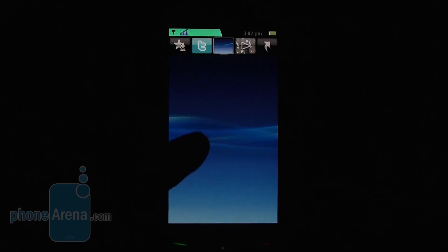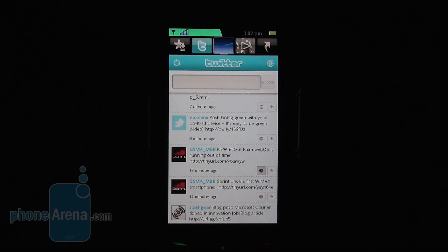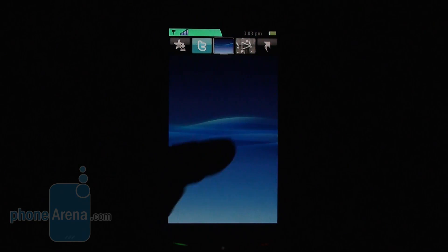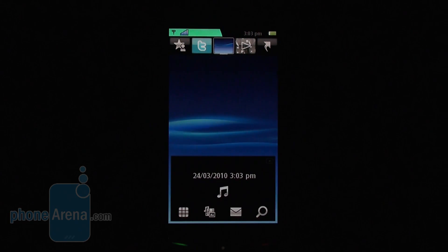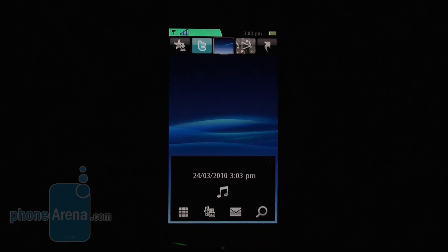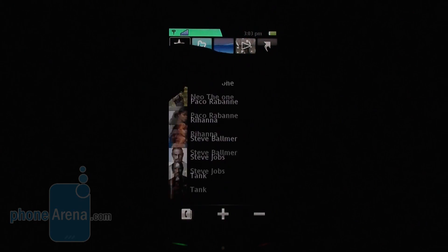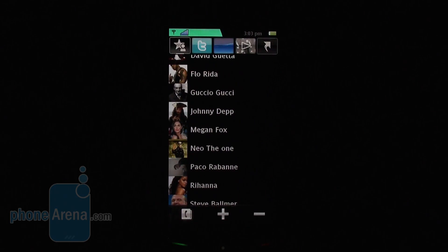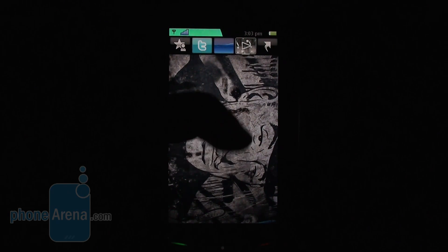The manufacturer has added its own theme, which we also saw in the Satio. It divides the home screen into five tabs. The first one is a nicely animated screen from which you can quickly access the music player, the menu, and so on. You have a separate tab for Twitter and another one for your favorite contacts. On the right there is a tab for shortcuts that lead to your most frequently used applications, which can be customized, and lastly you have a screen for your gallery.